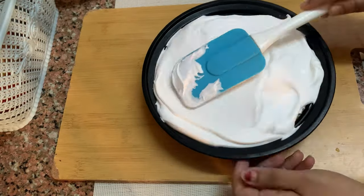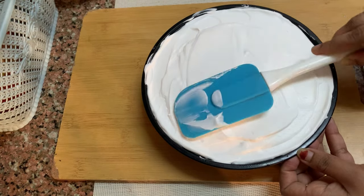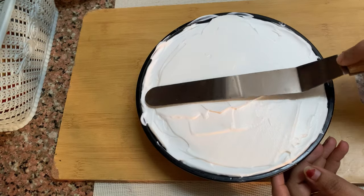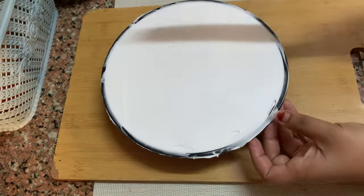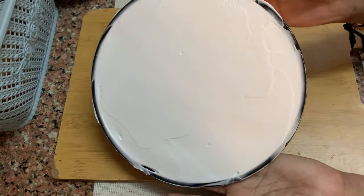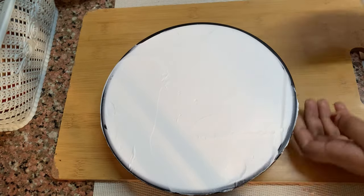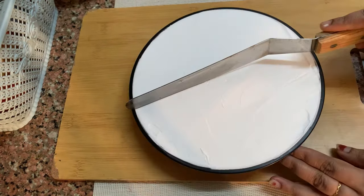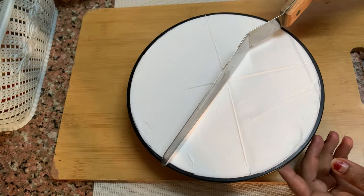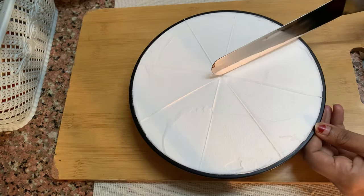Then we use a little knife to shape it. We have to shape this container as well. We are going to set it up and do a little bit of a new design. We are going to add a little bit of cream and clean with tissue paper.